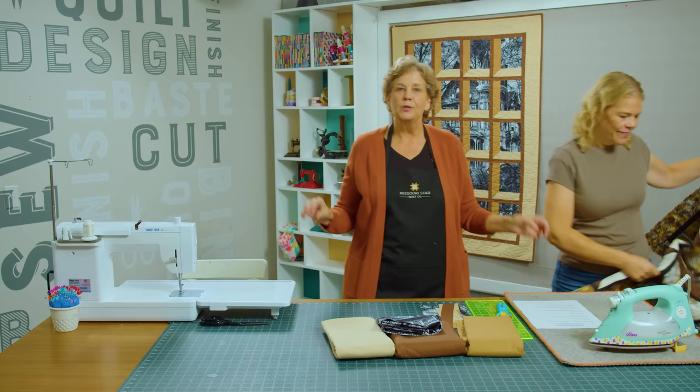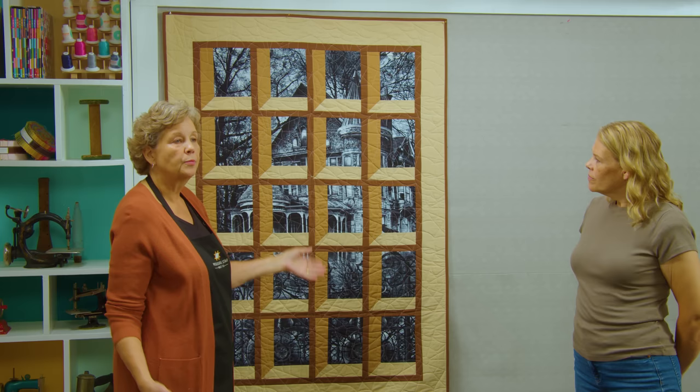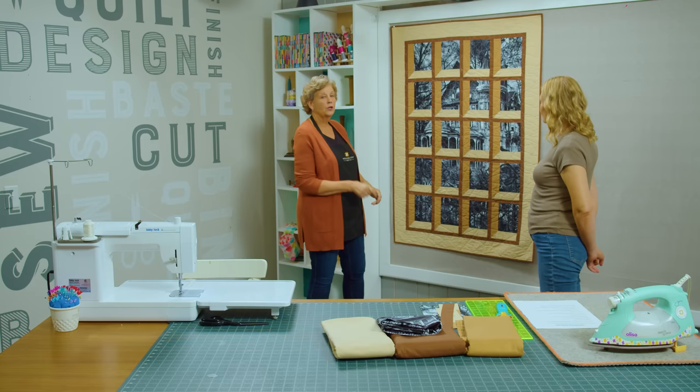We decided to do it a little different. This one has its own pattern, and this one will also have its own pattern, but it's basically still an attic window. So let's take a look at the panel we used. We decided we would go with this cool haunted house panel and we just did the attic window block around it. It's the same block — it just looks really cool — but we're going to do some tips and tricks to show you some easier ways to do things.